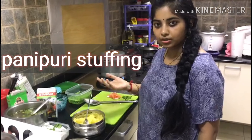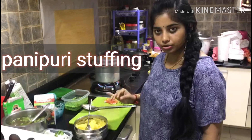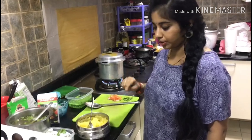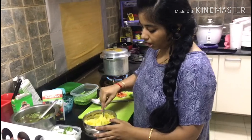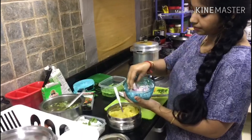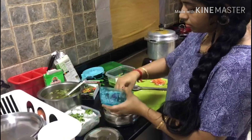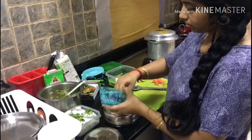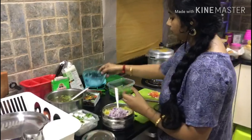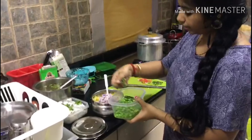Now we will prepare the stuffing. This is the saucepan — it has a lot of seasoning. I will smash the saucepan ingredients, then add the onions.